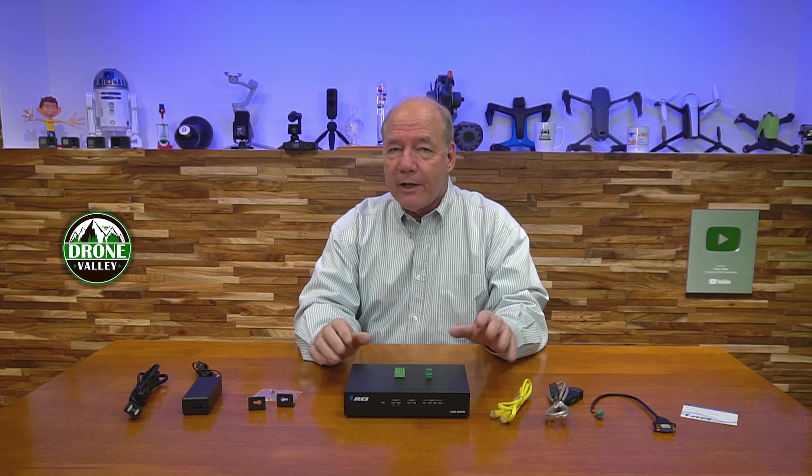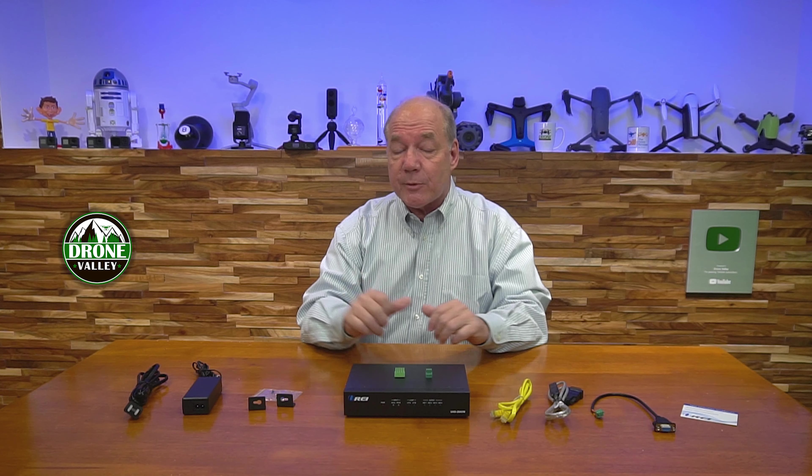The product also provides dual HDMI inputs and makes it really easy for you to switch between devices, as well as providing local loopback functionality which allows you to enjoy the content locally by simply plugging in a monitor while you're sharing it to that larger video wall. Finally, the product is software controllable, which means you can connect it up to a computer and make whatever adjustments are needed to give you the best possible picture.